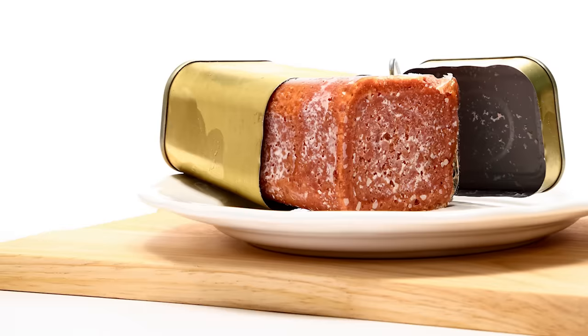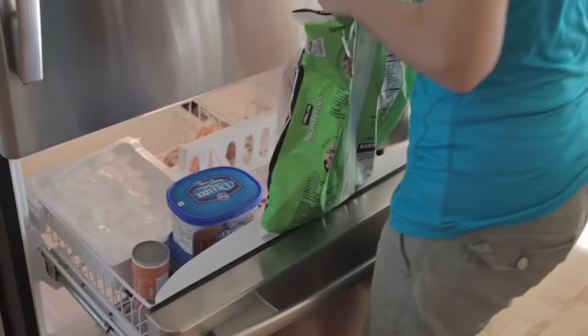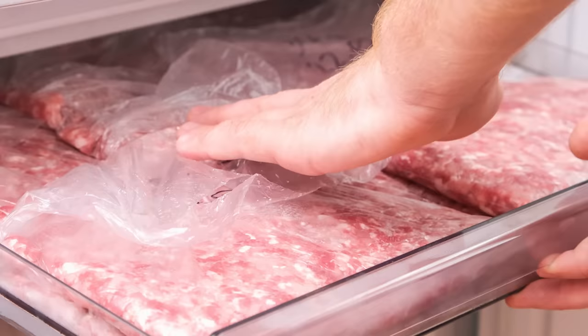Once opened, though, canned corned beef's days are numbered. Leftovers will only last three to four days in the fridge. It's best to keep it stored in a glass or plastic container. If you opt to put your leftovers into the freezer, corned beef out of a can will last around three months, according to Still Tasty. Survival Freedom recommends putting your leftover canned corned beef into freezer-safe storage bags.